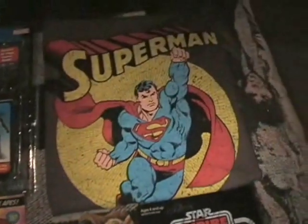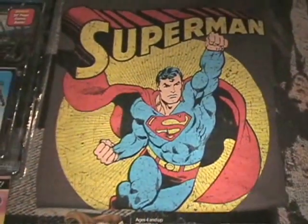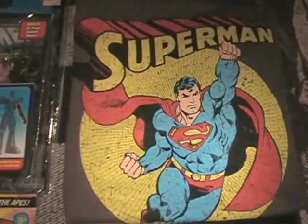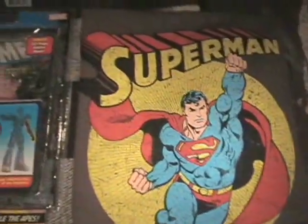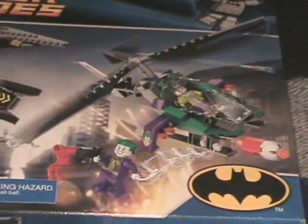I did stop by a local Walmart today, not for anything in particular because I knew they didn't have much, but just bored. The Superman shirt did catch my eye though — I love the artwork and the colors, and it was a good price so I snagged that. And then I picked up this Lego set. I've been wanting to get some Batman sets for a while and I remember from the reviews how cool this one was.